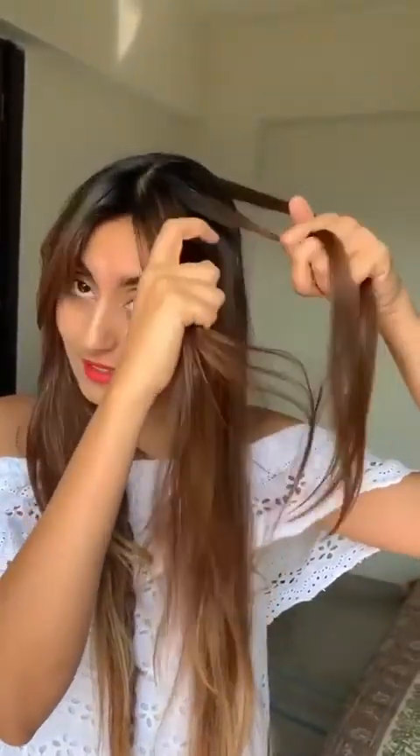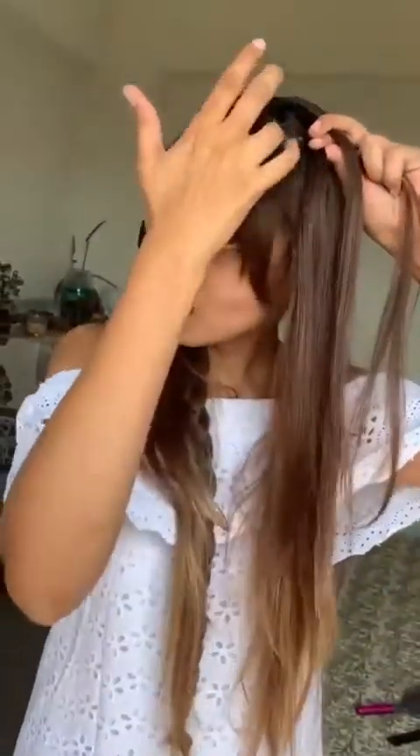The side section goes over the center section and becomes the center section. Again, the side section goes over the center section and becomes the center section. This is our regular braid. In a French braid, you just keep adding sections from the outside. My fringe I'm going to let out.